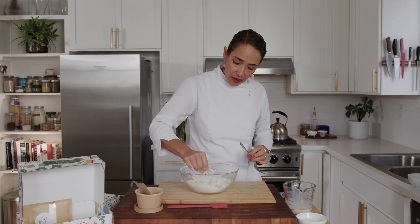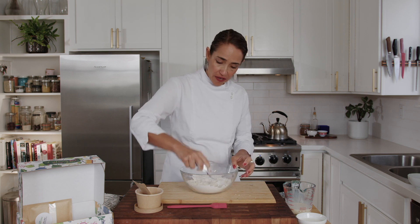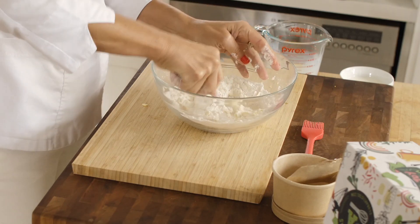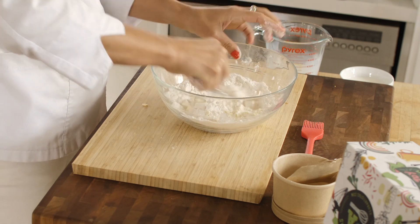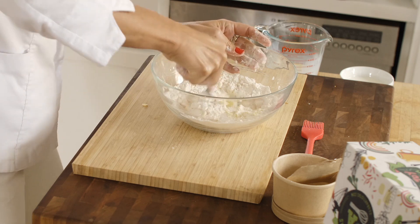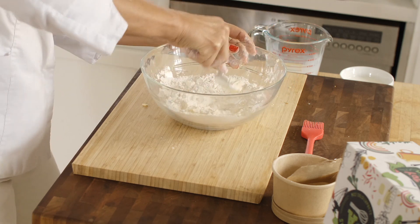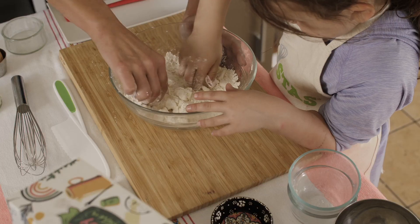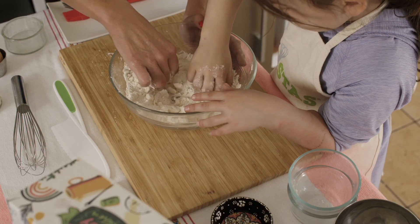You can also use a fork and smash the butter at the bottom of the bowl. The important thing is you're using cold butter and crumbling it so it starts to reach the consistency of thick sand.